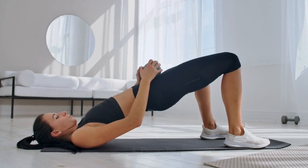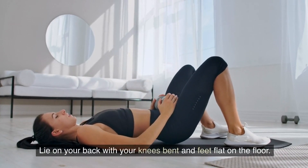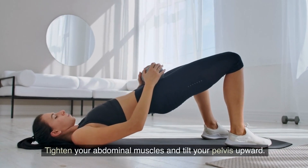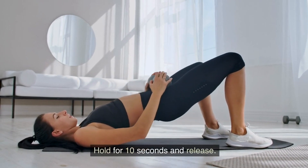4. Pelvic Tilt. Now let's move on to the pelvic tilt. Lie on your back with your knees bent and feet flat on the floor. Tighten your abdominal muscles and tilt your pelvis upward. Hold for 10 seconds and release.